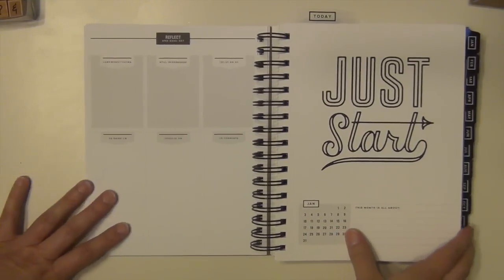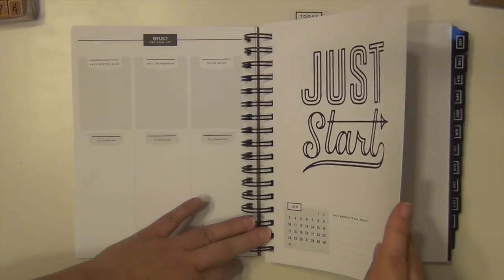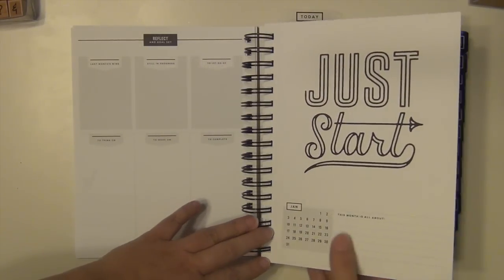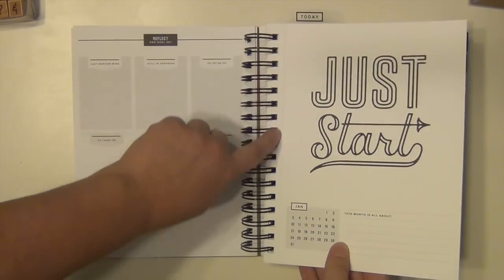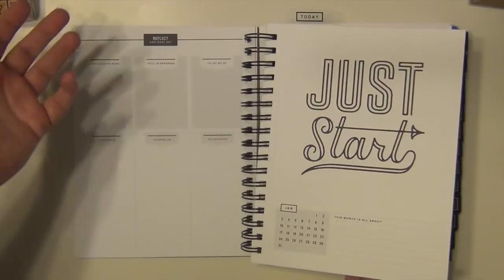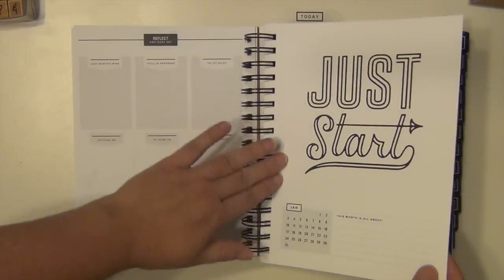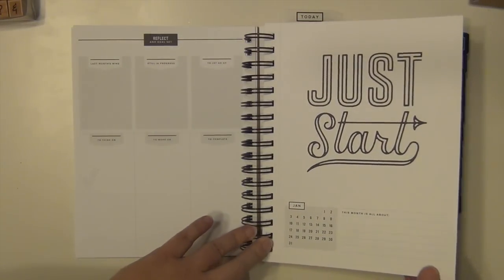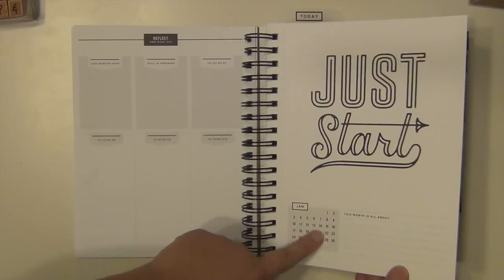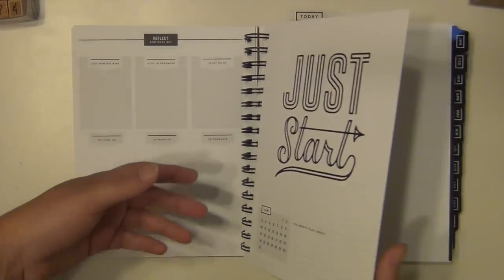Starting for January, each month begins with one of these very thick cardstock prints. These are perforated as well, so you can tear this out and hang it up or color it — I could give it to Caitlin and she could color it. I'm not sure if I'm going to tear them out yet, but if I want to, that's an option. It also has a monthly calendar here and something that says 'this month is all about,' so I could write something in there.